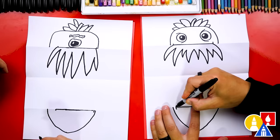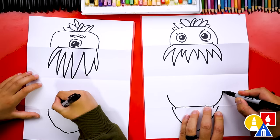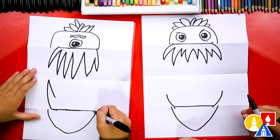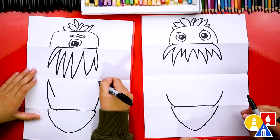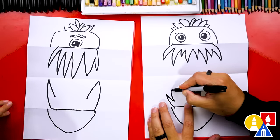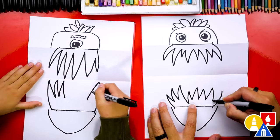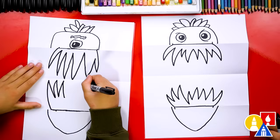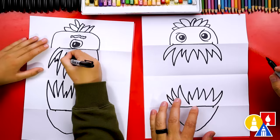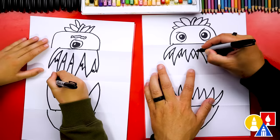Now let's draw the bottom teeth. I'm going to start here and draw a curve coming out to the left, then another curve coming out to the right. Then I'm going to connect by adding zigzags and curves that go all the way across to the other side and connect in. You could even add more teeth behind these other teeth — that's really scary!